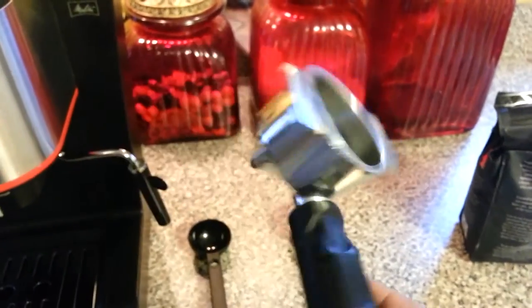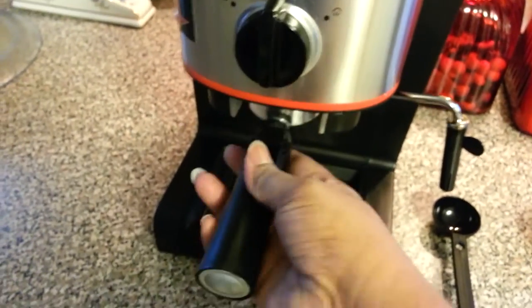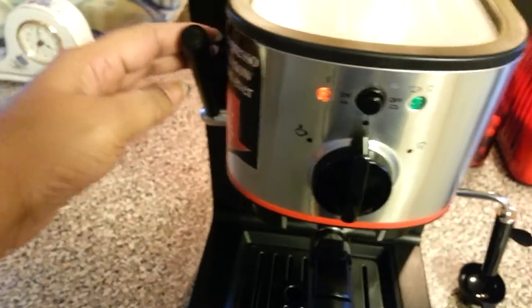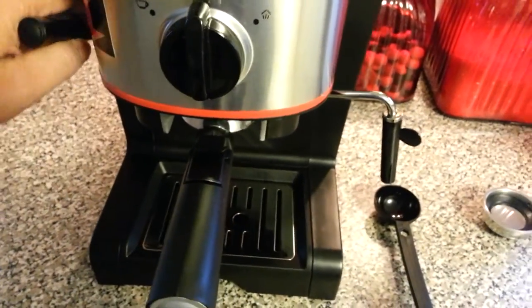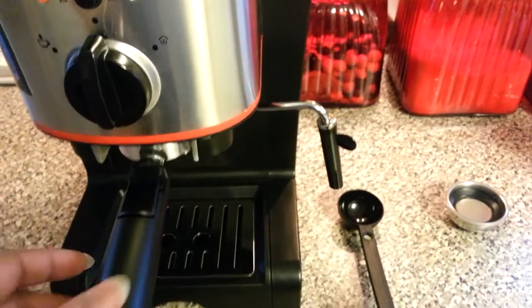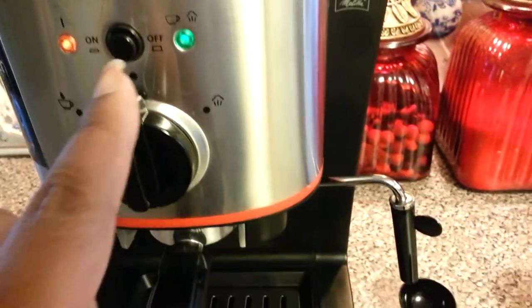Fill and tamp your coffee in the espresso holder. Slide it in — the lever must be up. You lock it in place like that, and then you're ready to brew your coffee.